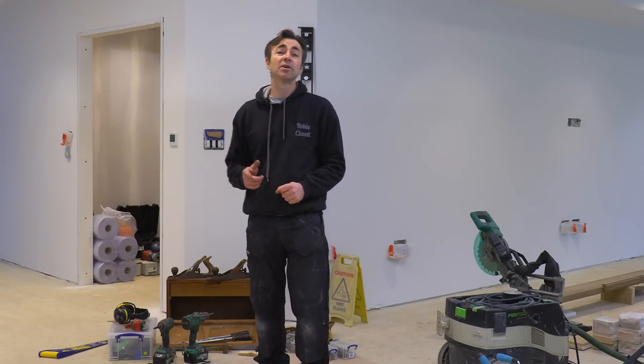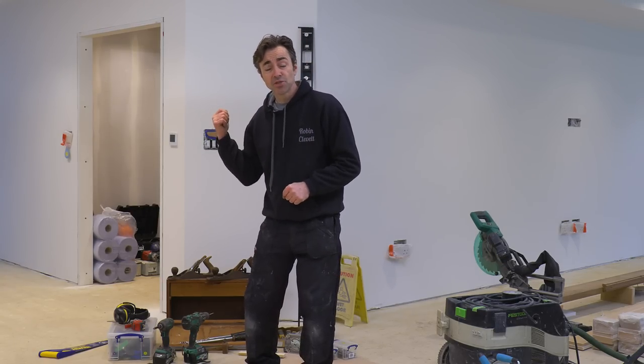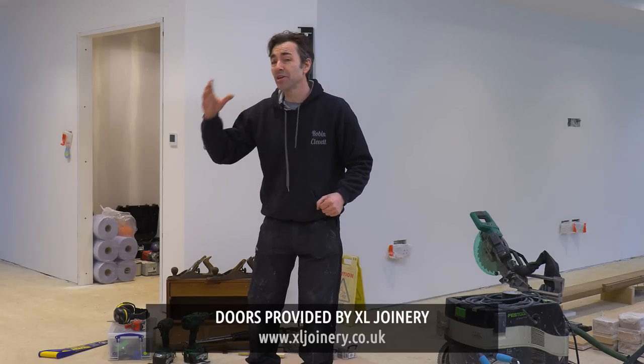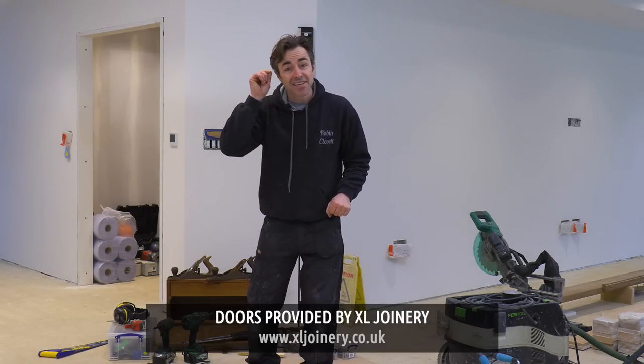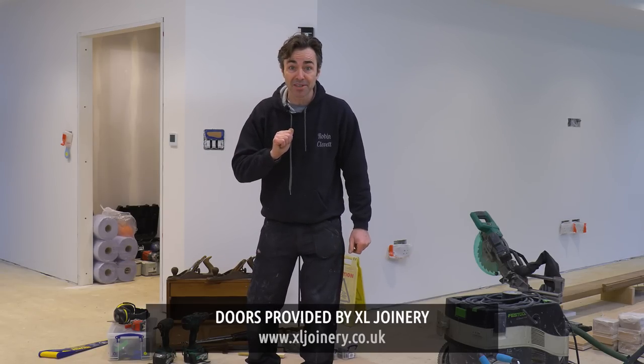I'm Robin Clevett, thanks for joining me on Skill Builder. I'm at the Capel Build and in this video I'm going to show you how I'm going to hang all of my doors in association with XL Joinery. It's a working site so if you hear any noise in the background, get yourselves a cup of coffee, sit back and relax and let me do all the work.